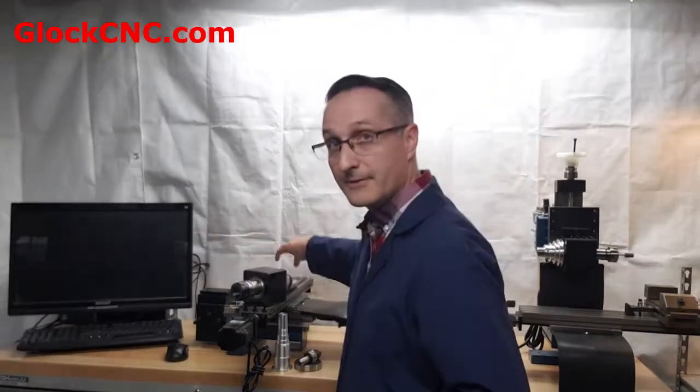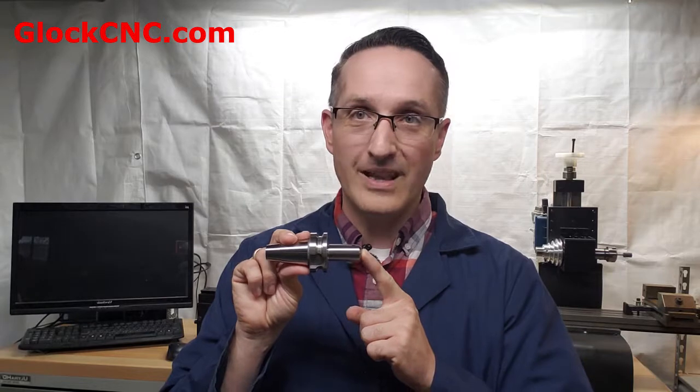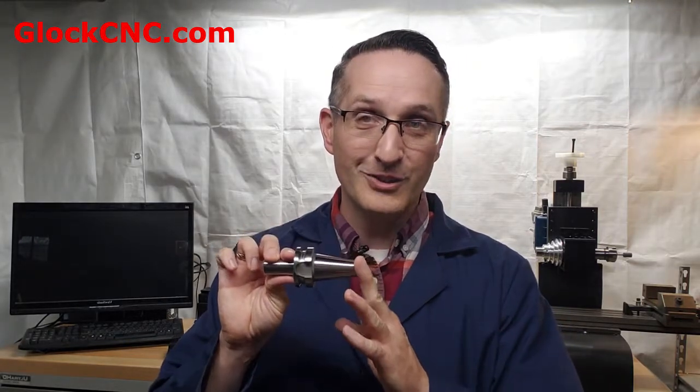Now let's look at the BT-30 tooling. One of the beautiful parts is accuracy — this tool holder here has a runout of one ten-thousandth of an inch. In fact, it's very common to find inexpensive BT-30 tooling with one or two ten-thousandths of an inch runout. That is a factor of three to four times better than even a direct R8 collet. So now your mill is working with commercial-grade tooling at one to two ten-thousandths runout — that is genuinely special in the small mill world.